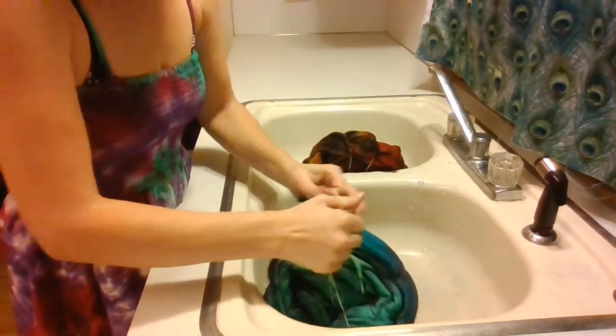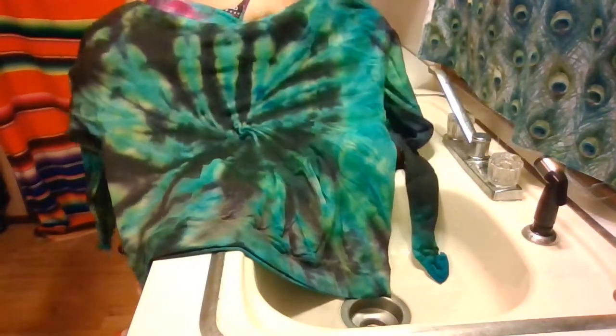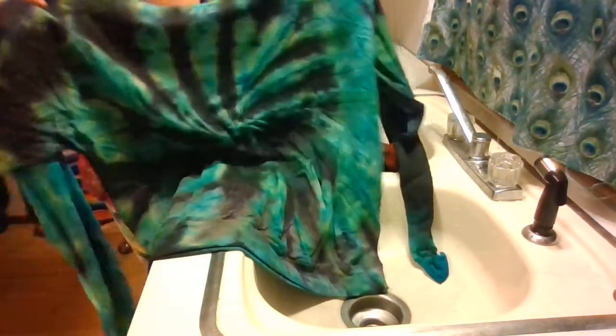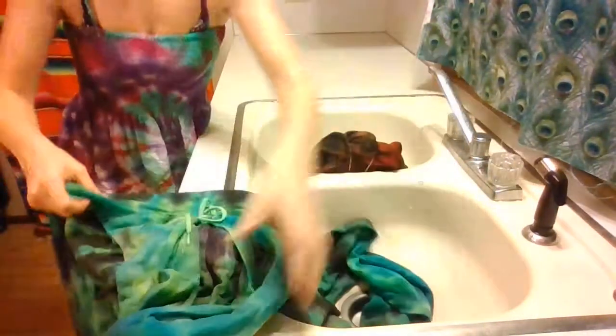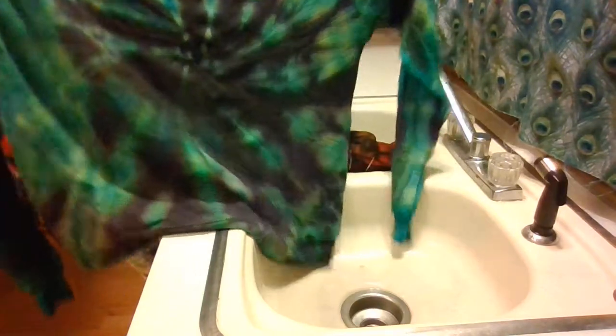He just never wore it because I think it was maybe a little too bright for his style, so I finally tie-dyed it. You can see that it turned out awesome. This was just your regular lime green Hanes hoodie — he went on a fishing trip a few years ago so I bought him some hoodies to go with, and this was one of them. He never took it along, but now I think he'll be wearing it because it turned out awesome.